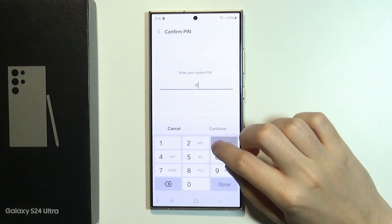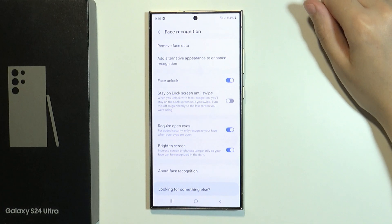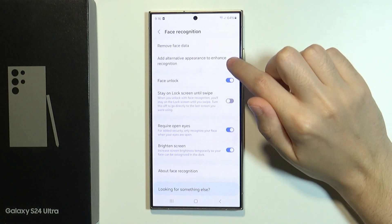Of course we need to enter the PIN code, password, or draw the pattern. And now what we need to do is use this option: Add Alternative Appearance to Enhance Recognition.